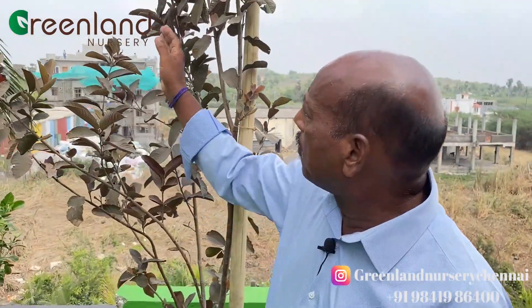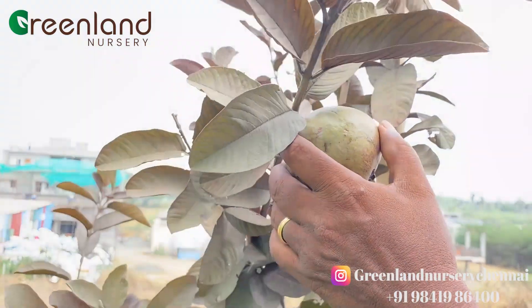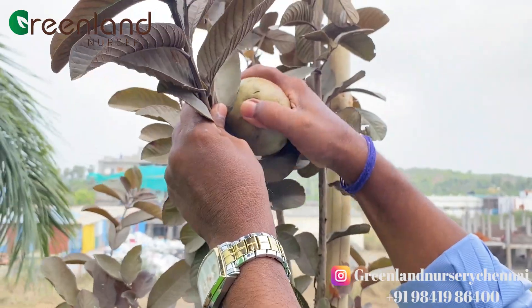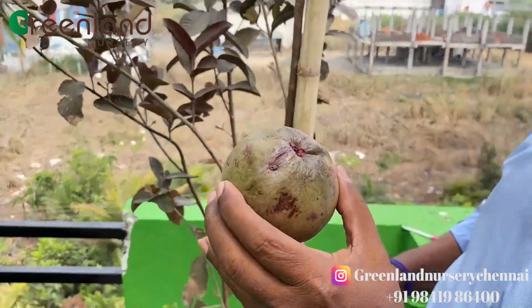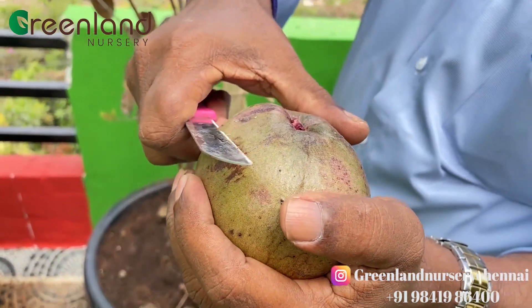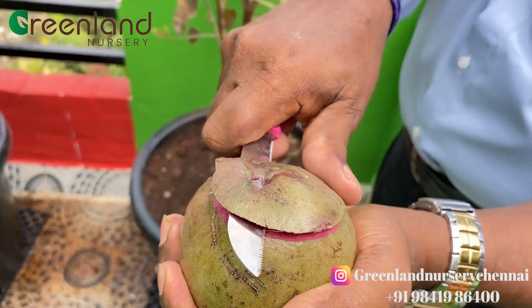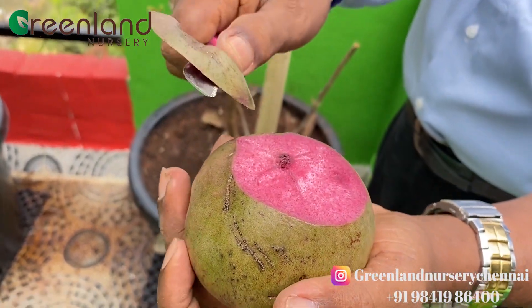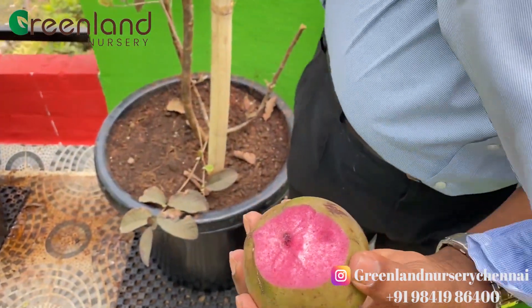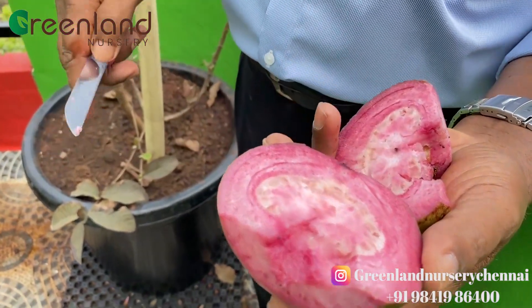Let's see how we can cut it in the oven. If you don't know how to cut the beetroot, you will know how to cut the beetroot.